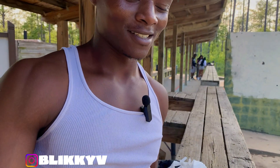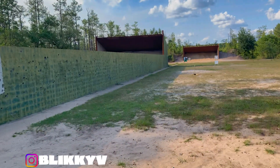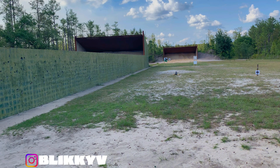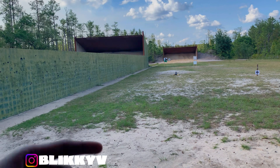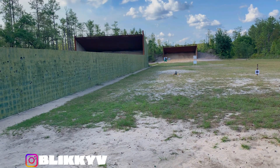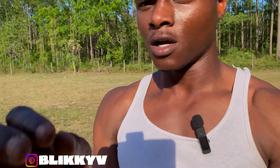Damn, I shot the wood and that hole broke. Yeah, I broke your wood target, but in my defense it was already damn near broken. But this is what I'm shooting at now.